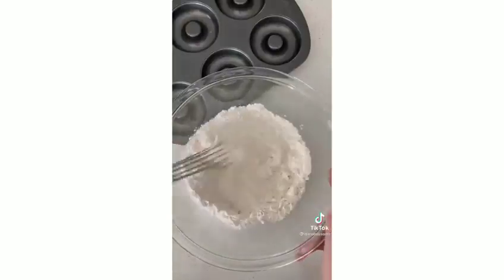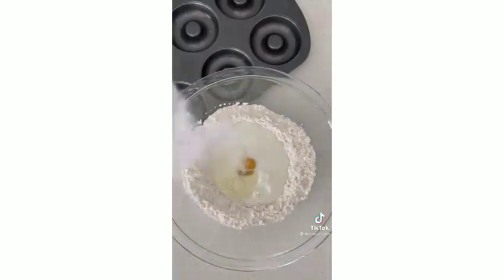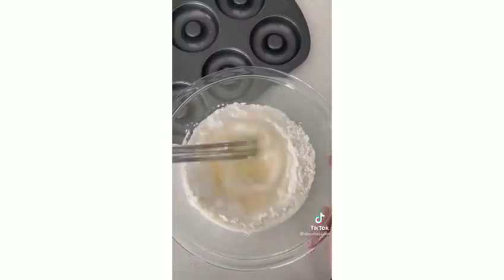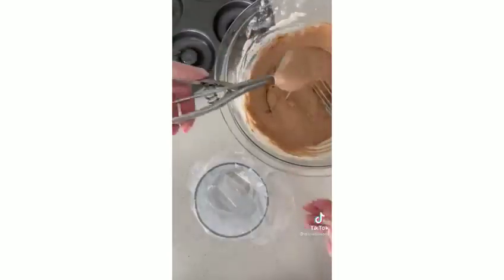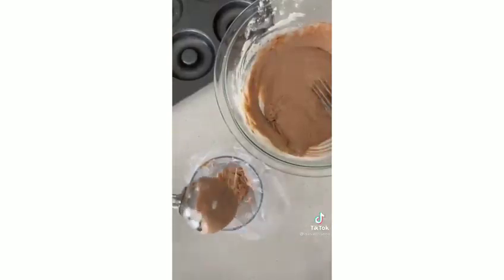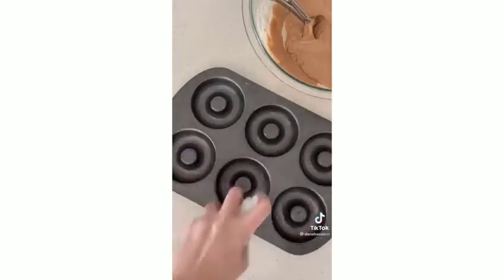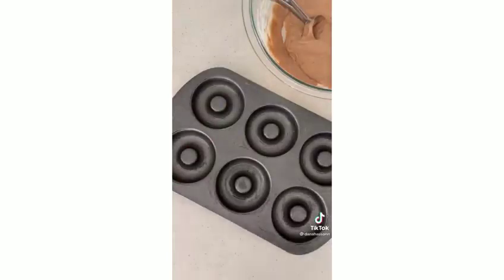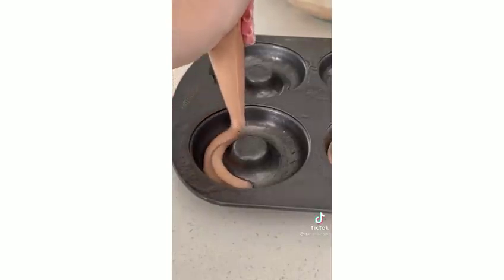These are the best peanut butter brownies — great flavor and a satisfying crunch. Now let's make Nutella donuts. Combine Nutella, flour, baking powder, an egg, milk, a little oil, and sugar — mix it all together. Nutella is the star flavor here. Layer your piping bag with batter and real Nutella, then pipe into an oiled pan. The Nutella swirl inside looks amazing.